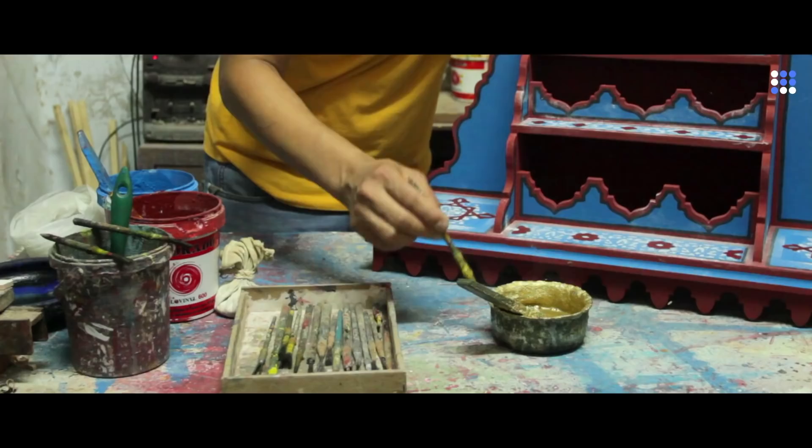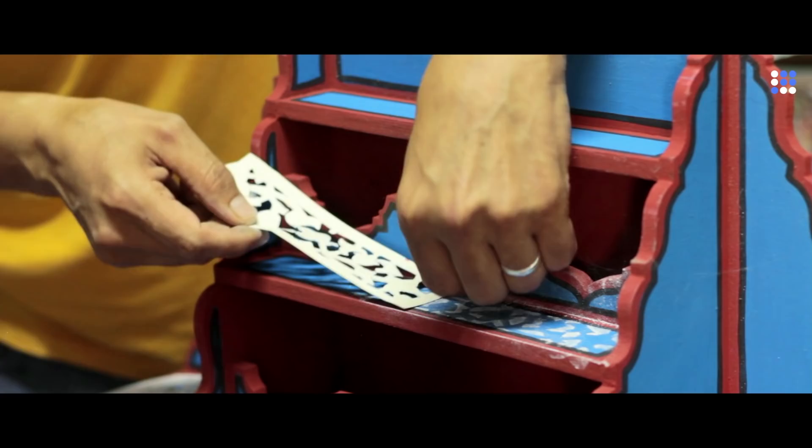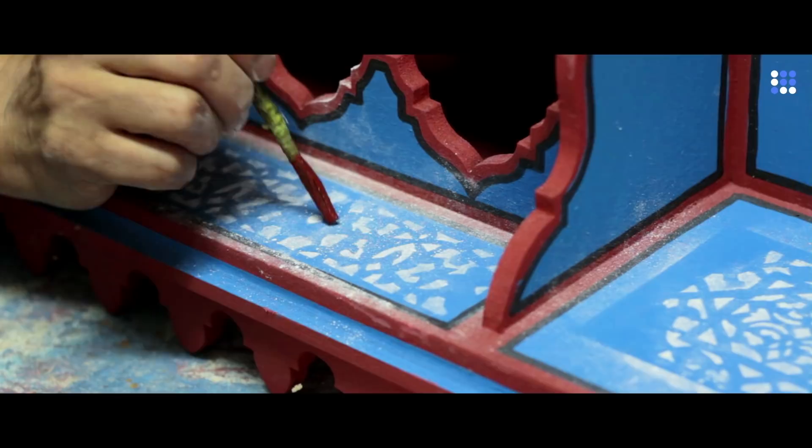To make these intricate decorative patterns, Atman uses a stencil and a brush with a pointed tip. He applies the stencils to the surface of the wood and taps it with a small pouch of talc to print the drawings, after which he follows the pattern with his brush. The stencils can be easily adapted to fit the artisan's individual needs, thereby offering them great creative freedom.